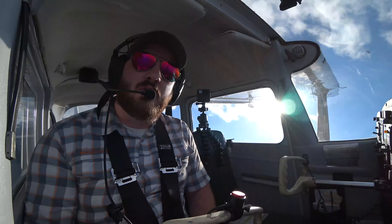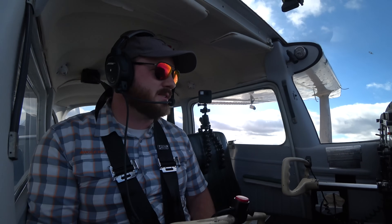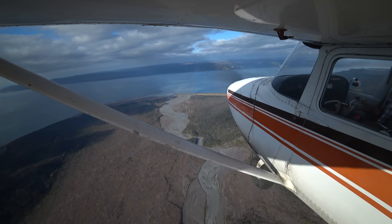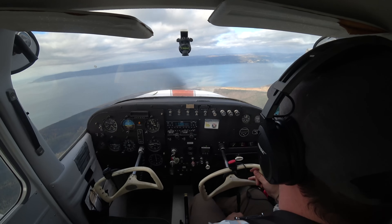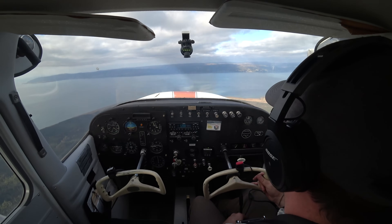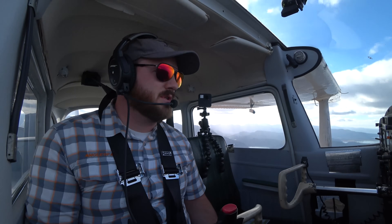Welcome everyone to another video from AviatorTraining.com. My name is Chris Palmer coming to you from Alaska. We've got a glacier right behind us, and what I'm going to do is set up and do a series of stalls and also slow flight. For this video, I'm going to set up for slow flight.